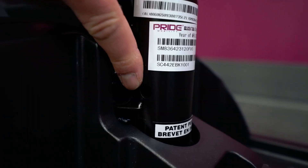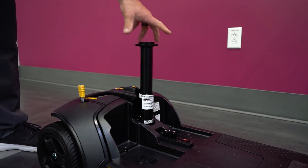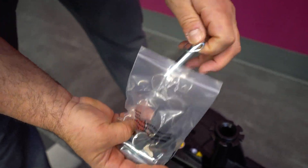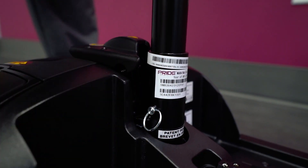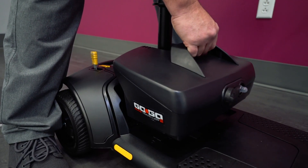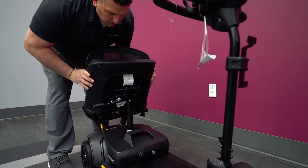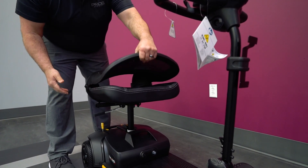Next, take the seat post and insert it into the base. Use a pin fastener to secure the post in place. Take the battery pack and secure it in place around the seat post. Then take the seat, align it properly, and insert it into the seat post. Unfold the mesh seat back.